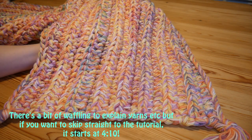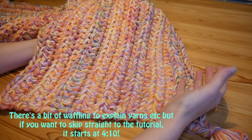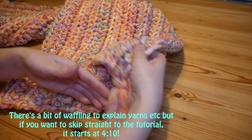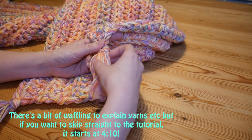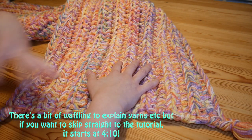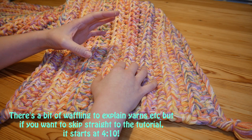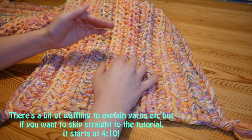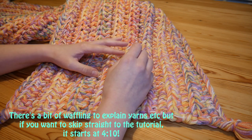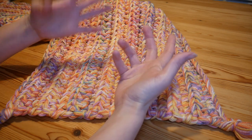I thought I would show you very quickly how you can achieve the same size - a really super chunky look - by using multiple strands of everyday DK yarn. You can use all of the same color if you wanted to. I recommend that you use six strands of DK yarn and a 15 millimeter hook. You can obviously use more strands and a bigger hook if you like.